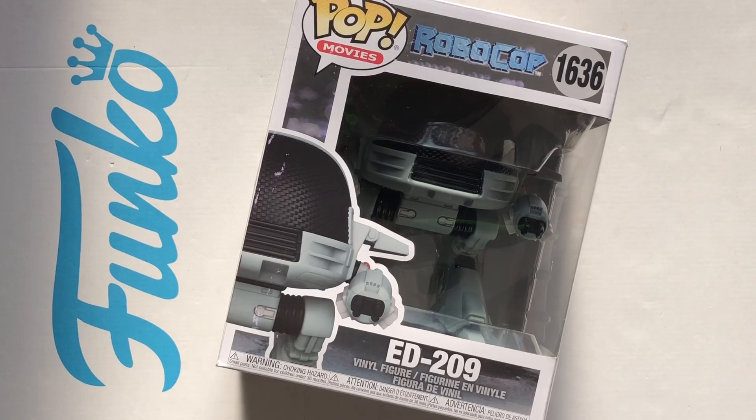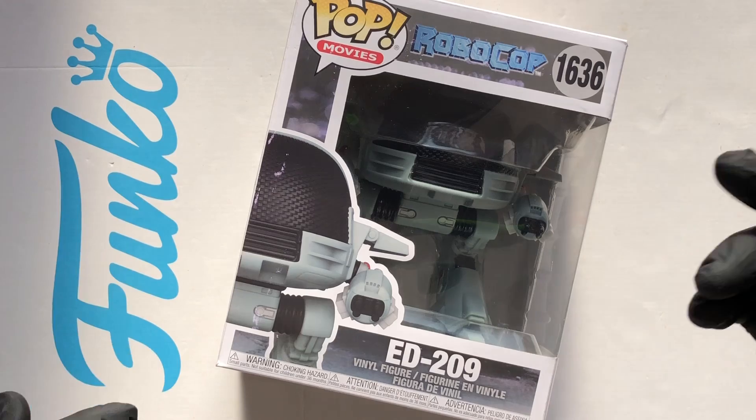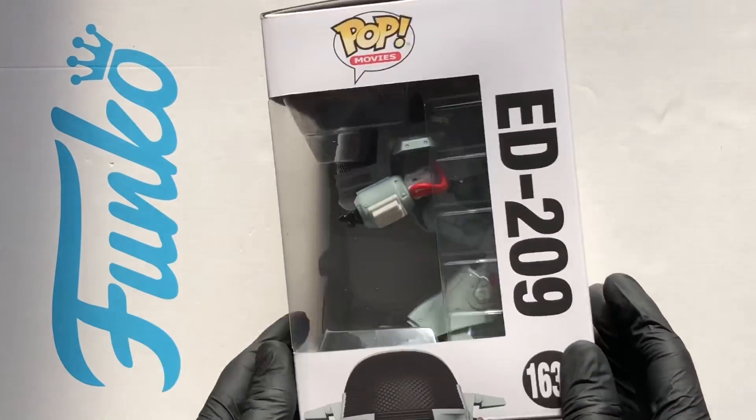Hello Vinyl Figure Fans, it's time for a Funko Pop and this is Ed209 from Robocop. I'm excited to get this — it's a little bit bigger than your normal Funko Pop.